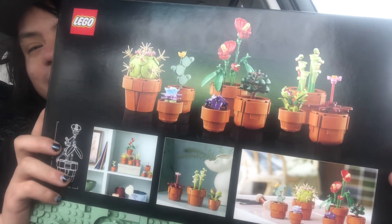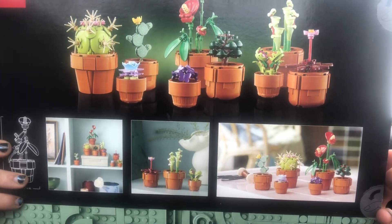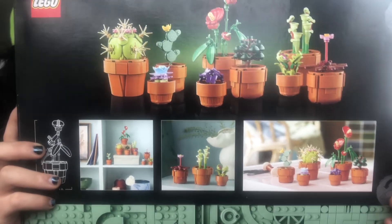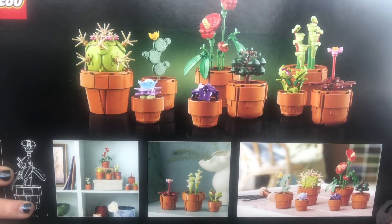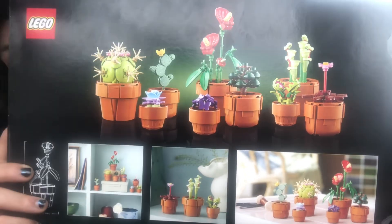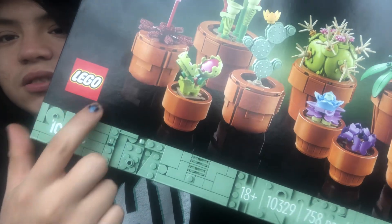And I am going to flip it over — there we go — and you can look at the back of the box. So this is an 18-plus set. It is set number 10329, a 758-piece set. It is a LEGO Botanical Collection: Tiny Plants, and the theme is called LEGO Icons.